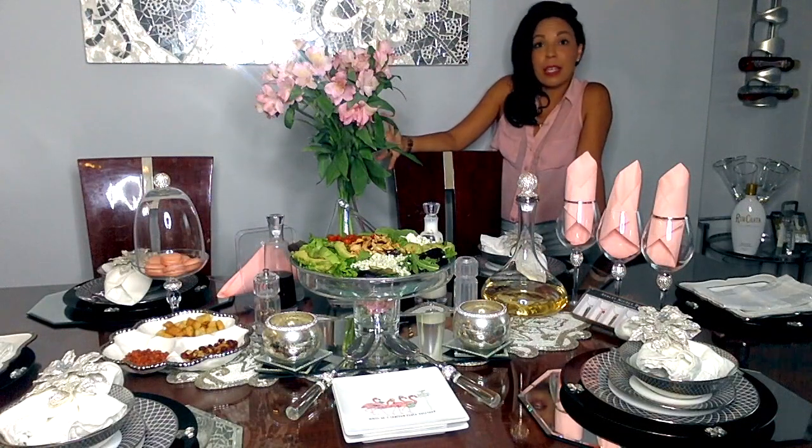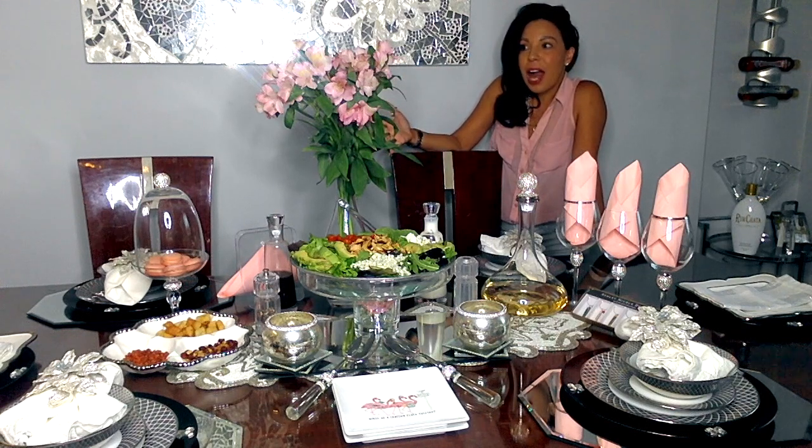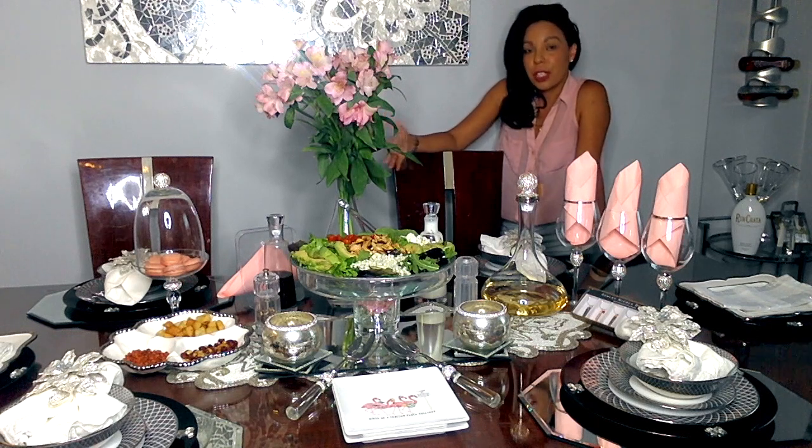As you can see, I didn't break the bank. The only thing I actually went out to buy was some flowers, which I love having in the house regardless. The food — the salad, condiments — were things I already had in my fridge. I just jazzed things up, like taking the wine out of the bottle and putting it in a beautiful decanter to create that ambiance and a nice tablescape. Anyone can do it.